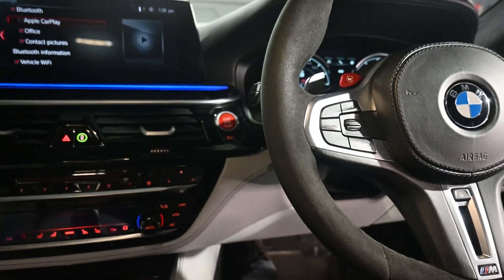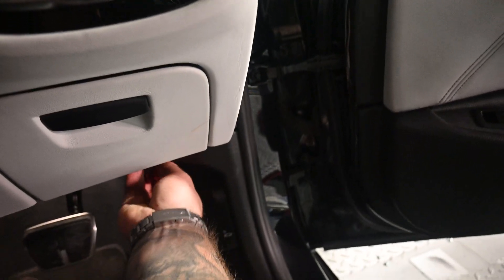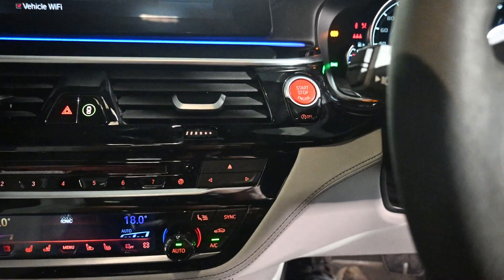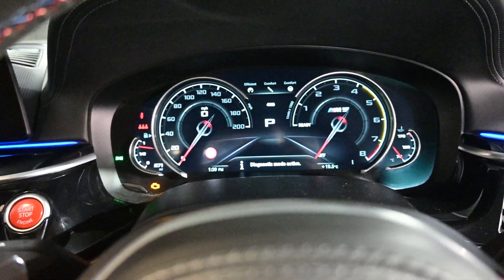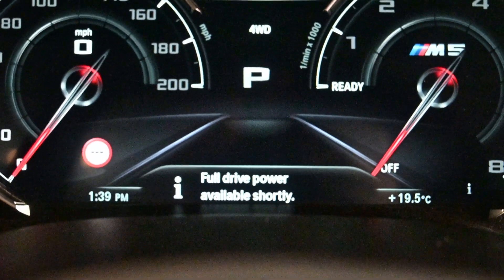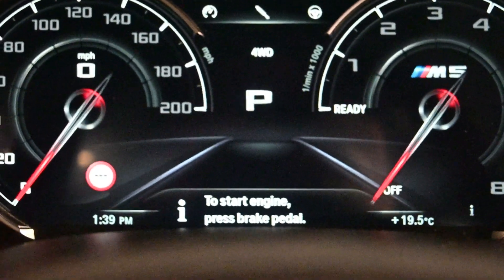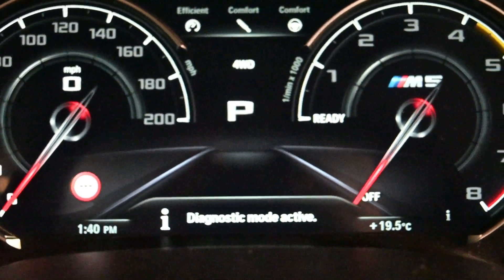Let's go over how to begin this process. We get our adapter and then near where the bonnet releases we have an OBD port — we plug that in there. We then have an ignition button. Press that three times pretty fast, and then have a look at the speedo where you can see 'Diagnostics Mode active' — that's what we're looking for.